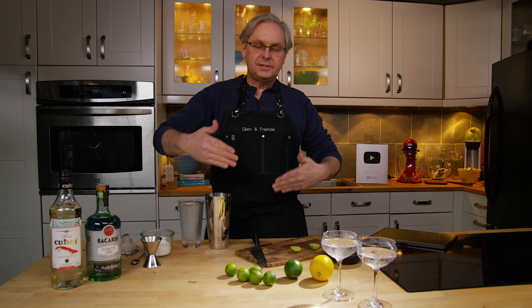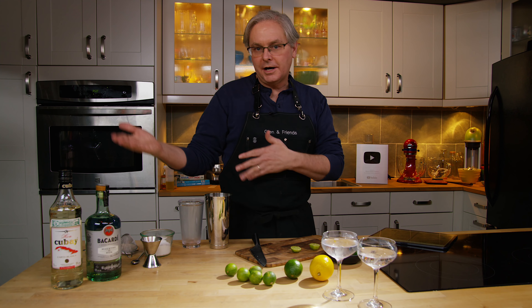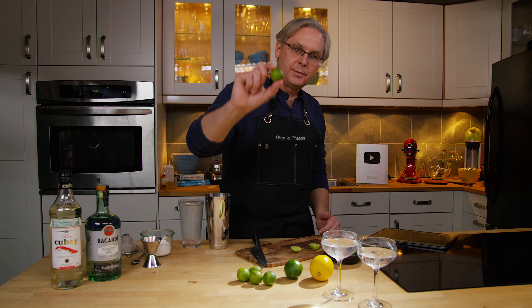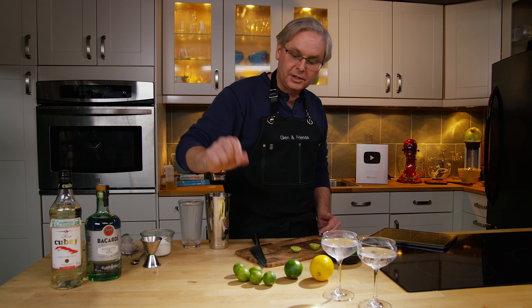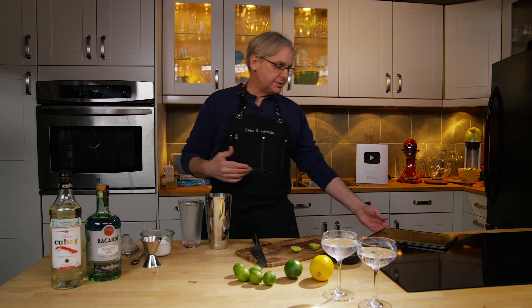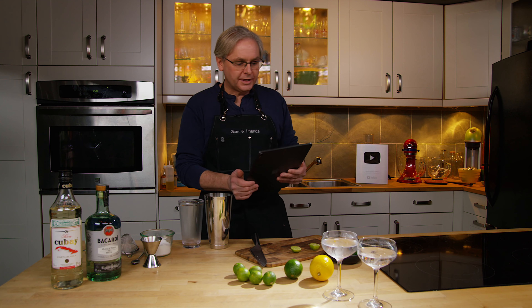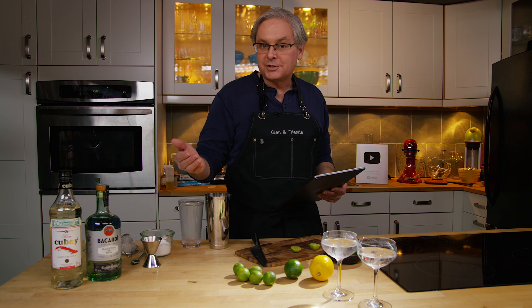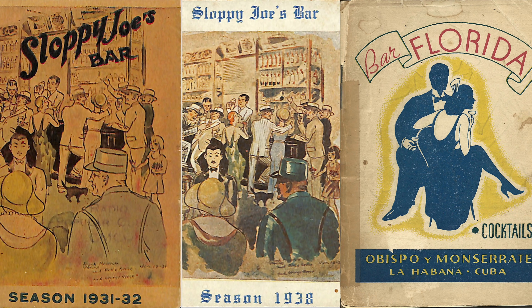So in the 1930s in Cuba, where the daiquiri was invented, this would be the lime — the bartender lime or the key lime or the West Indian lime. That would be the lime called for in the drink. So I started looking through old cocktail books, looking at recipes from the Havana nightclubs that issued cocktail books to their patrons. You'd go to the bar, spend your money, play at the tables because there were lots of casinos, drink a lot, and then take home a souvenir cocktail book.